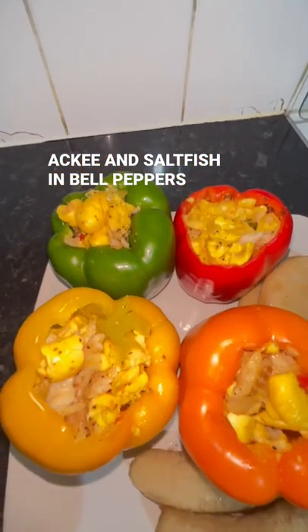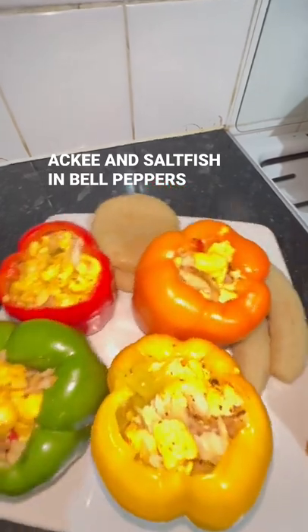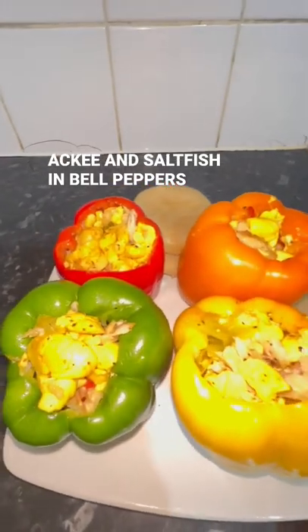Who could I tell? It's presentation — serve that up to your visitors and friends. Nice. Ackee and saltfish. Creativeness right here.